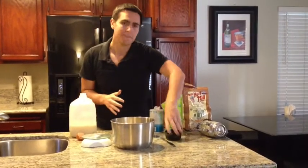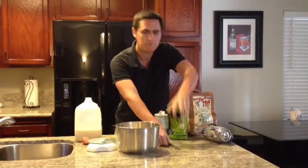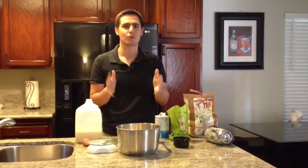There we go. That is everything, and the only mess I've made is the mixing bowl itself, my ramekin, and a knife that I can actually use when I eat the pancakes. I'm ready to mix, cook, and eat.